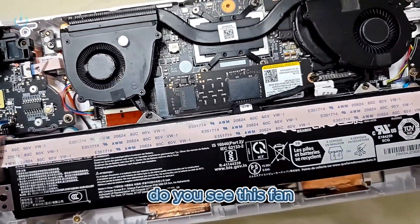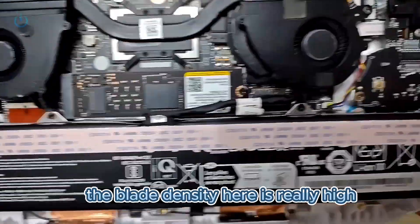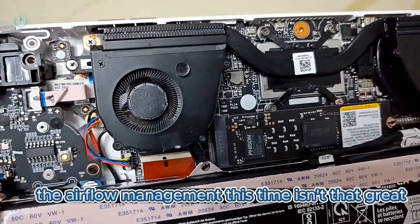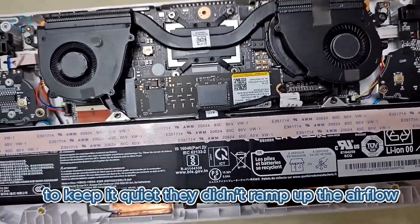Let me take a look over here. Do you see this fan? The blade density here is really high. No wonder the airflow management this time isn't that great — to keep it quiet, they didn't ramp up the airflow.